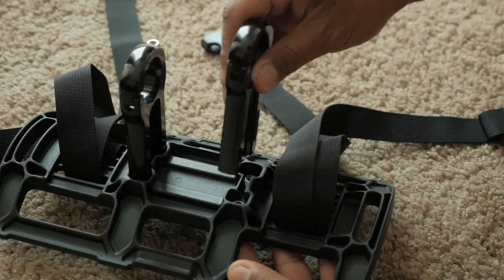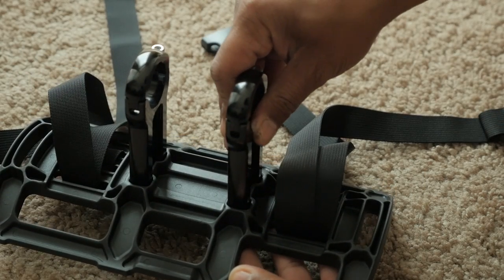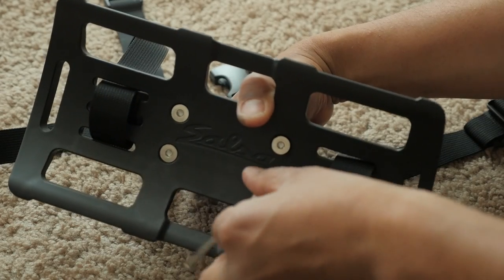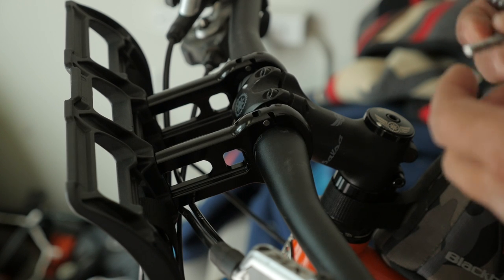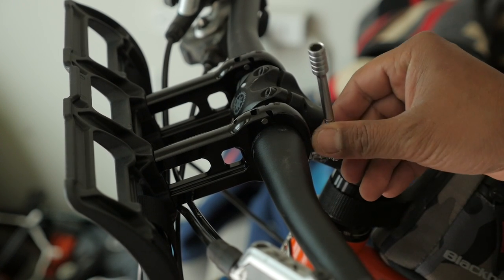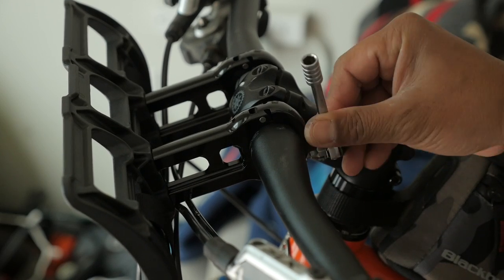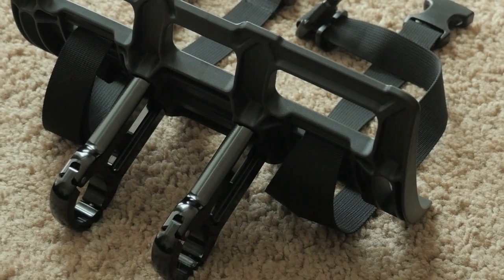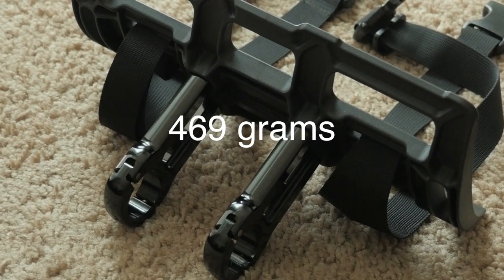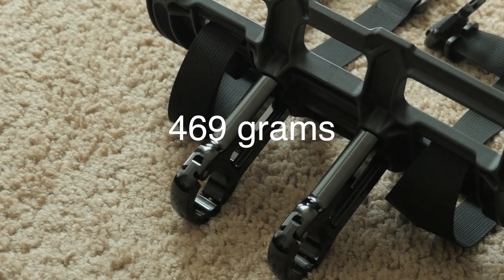Assembling the cradle itself is fairly straightforward. You take the aluminum arms and put them on the back of the cradle and use the included bolts — which have a touch of blue Loctite — to attach them. From there, you simply use the hinge clamps to attach the arms to your handlebars. They're sized for 31.8 handlebars, so if you have smaller bars you might need to source your own shim, as these don't include one. For gram counters, the cradle, arms, and straps came in at just about 469 grams — just a touch over a pound.